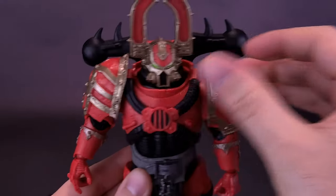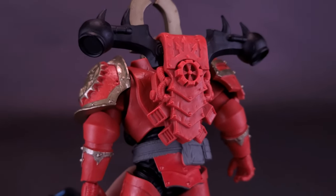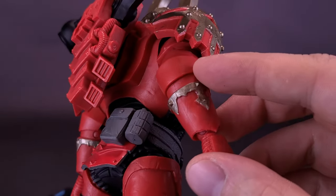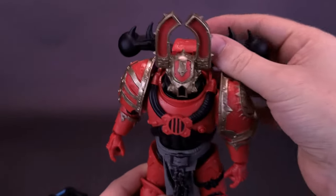A lot of times while I'm moving the figure around, if I just happen to clip it, I find the backpack falls off frequently. It's nicely sculpted for what it is. The colors are a little bit lighter on the backpack than on the rest of his body — the body itself is a little more of a darker red than what we get for the backpack — but the fact that we do get a backpack is a nice touch.